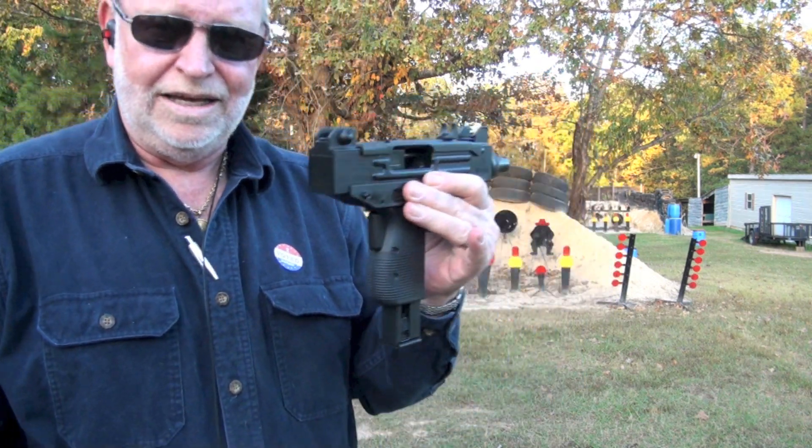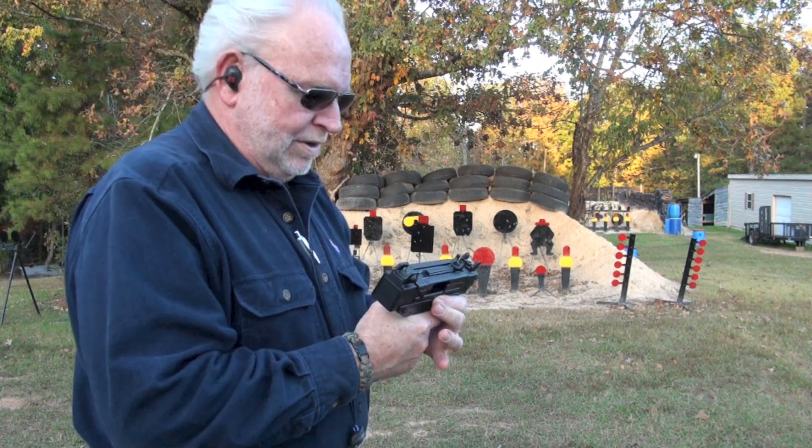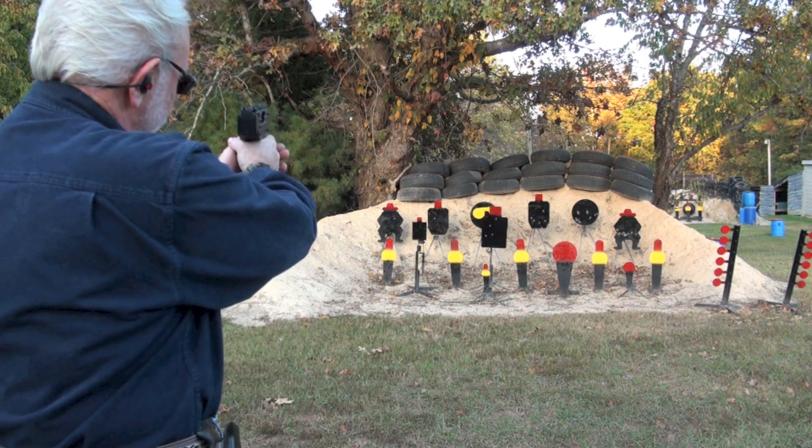I'll take you over the table in just a second. Let's shoot this bad boy — see if I can kill this old cowboy over here.